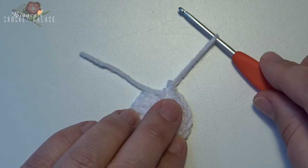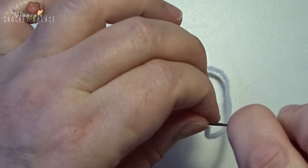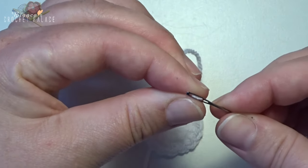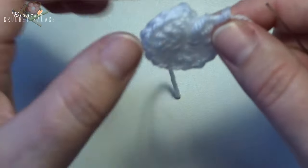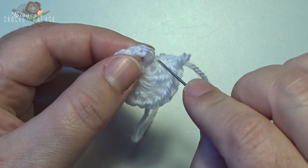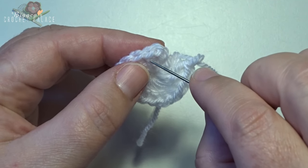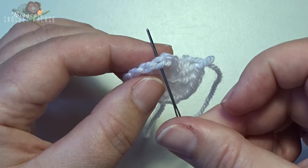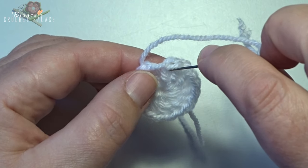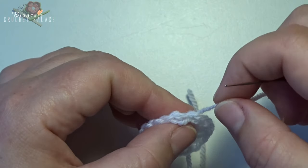Grab a needle to make an invisible join. With an invisible join, you always skip the first stitch — that's the chain 3 that counts as a double crochet. Go to the next stitch, that's the first double crochet, then on the top of that double crochet onto that V stitch and pull through.